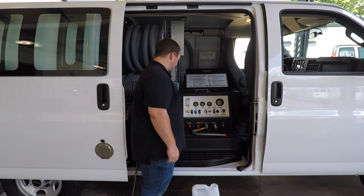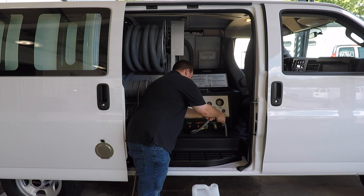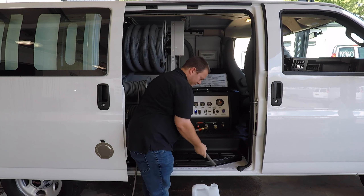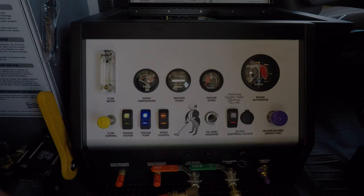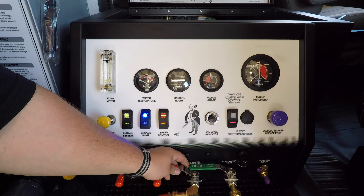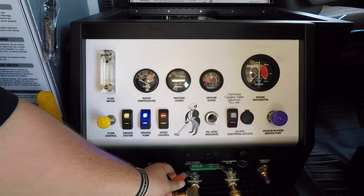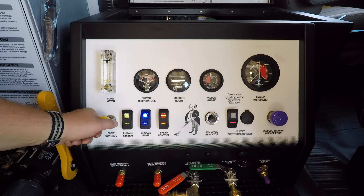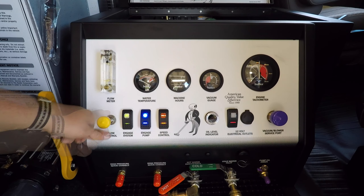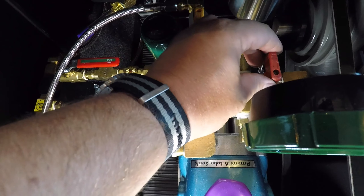Place your empty solution container on the ground and put the end of your hot water convenience hose into the container. Now open up the hot water convenience valve and open your detergent flow control valve by turning it several turns counter-clockwise. Now go ahead and open the red-handled detergent pump bleeder valve.